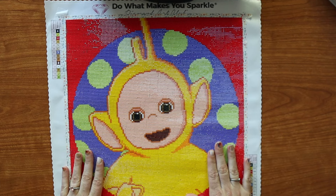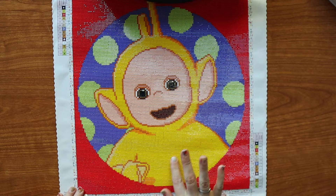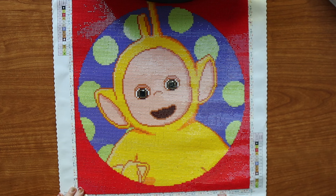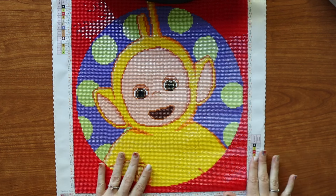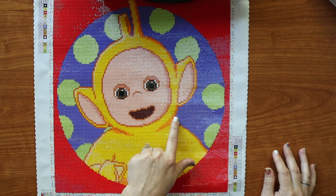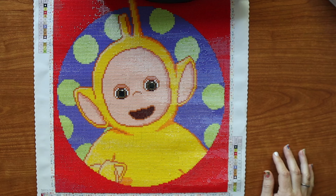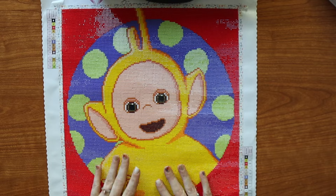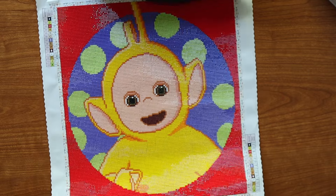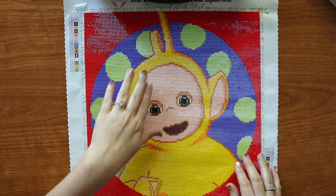My daughter wanted to try some squares, so she did a decent sized section right down in here and she did really good — I was so proud of her. My son also wanted to do some too, and I believe right in here is where he did his section. It was really fun to have them help me with this because they know my secret plans, and yes, I have them prowling around as I'm talking about it. It's really cute.